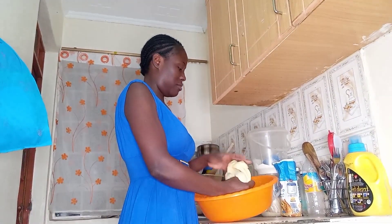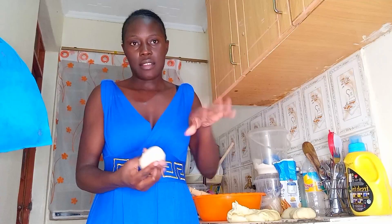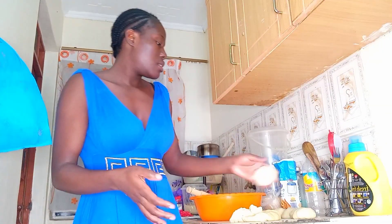I usually dry my chapatis first — I'll put them on the pan so they can dry a little bit. I'm not cooking a lot of chapatis, and then I'll add oil later on. That's the style I'm going to use — you will see it.